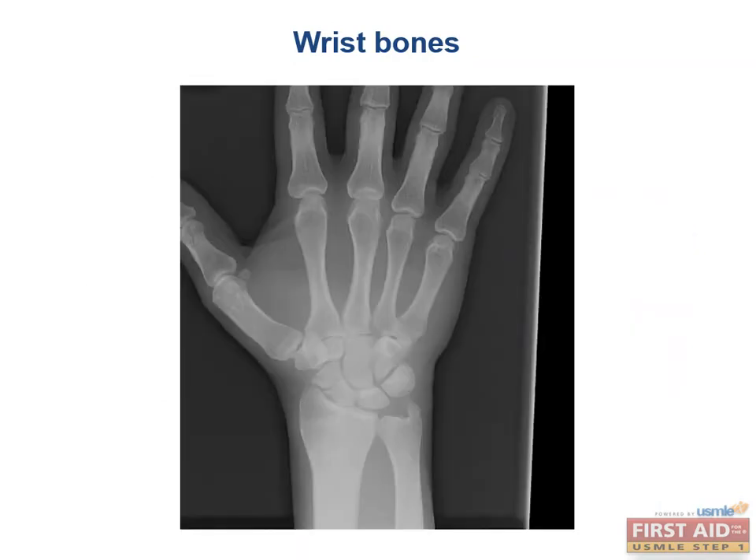One way the boards might test this is to present a patient with pain when pressing on the anatomical snuff box — that's a scaphoid injury. Fractures of the scaphoid are particularly interesting because the scaphoid receives tenuous retrograde blood supply, making it prone to avascular necrosis.